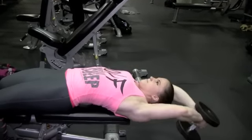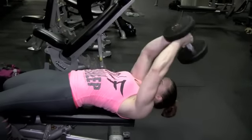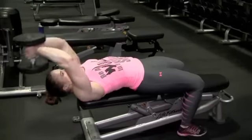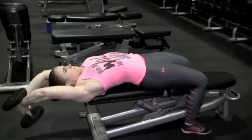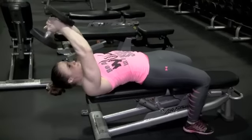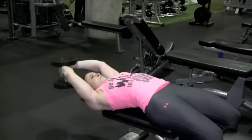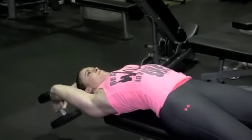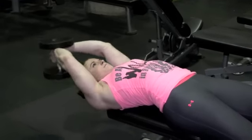The thing that I emphasize on these dumbbell pullovers is that you go nice and low and you don't pull it up too far. You want to pull the dumbbell all the way up to your chest or all the way up over your head. The last tip I give for dumbbell pullovers is the grip that I use — it's the same grip that Phil Heath uses, called the hammer grip. That helps with the forearm muscle, and I like that grip the best.